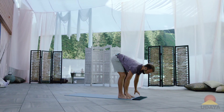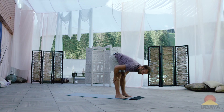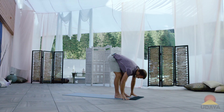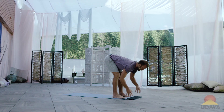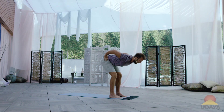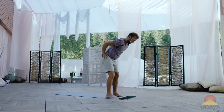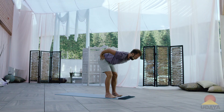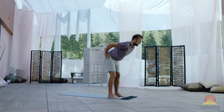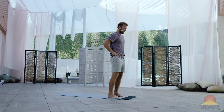I might fold forward one more time to feel the stretch of my hamstrings. Notice I'm never locking my legs out — there's always at least a little bend in my knees. And then as I come up, I'm going to do this one with my hands on my waist again. A little bend in my knees, I want to lengthen my spine as I rise up. I'm not rounding up; the belly is lifted to support it, and I'm lengthening and reaching through the crown of my head. So this really energetic movement through the torso.